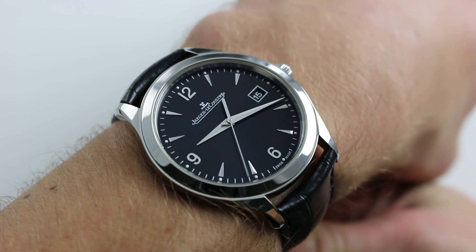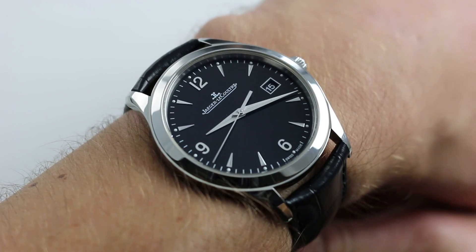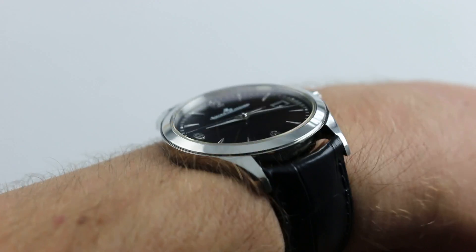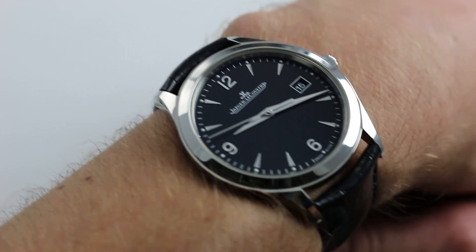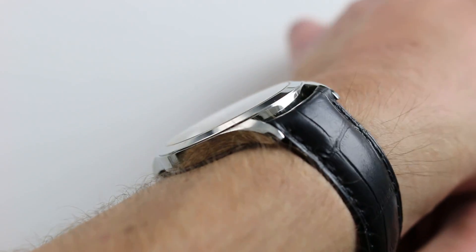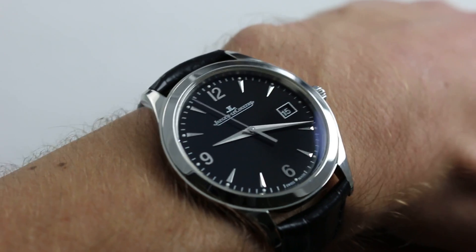39mm in stainless steel, you can see this striking all-arounder and purchase it on our website. Subscribe to our YouTube channel if you enjoy these videos and please click on the card in the upper right-hand corner of the screen at any time during this video to see our full sales listing for this watch, with accessories included in the sale and high-resolution images for your desktop.